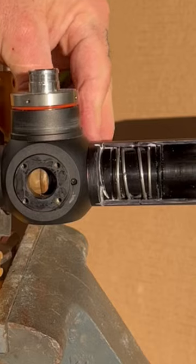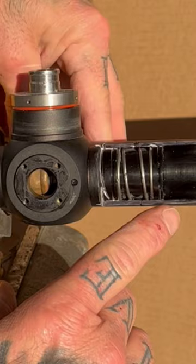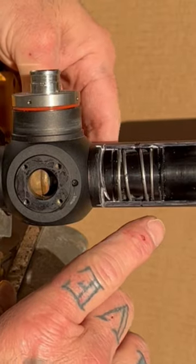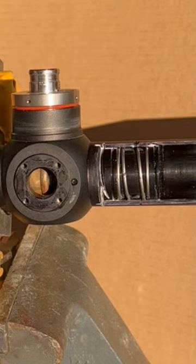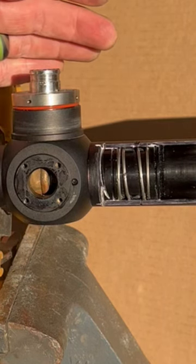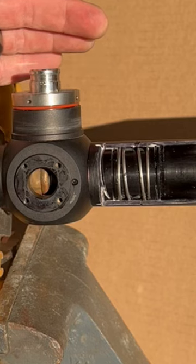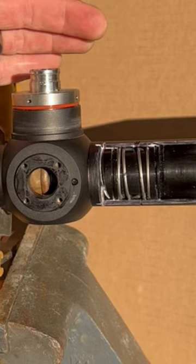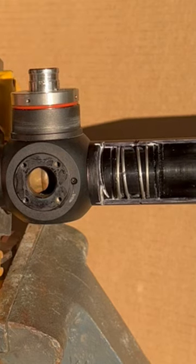Your parallax knob — we're going to go into this more in another video — but as you turn the knob, you see that lens going back and forth. That's able to adjust the focus point inside the scope. It's actually able to move the focus point of the image. Imagine holding a magnifying glass and moving it back and forth — you're able to focus images at distances from your eyes. That's basically how the parallax works, but we'll explain that more in a better video.